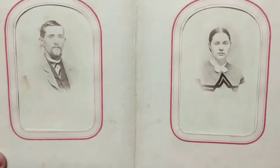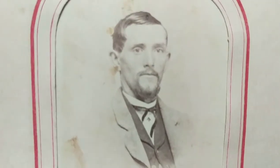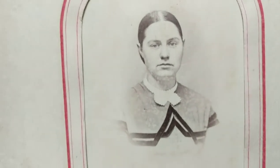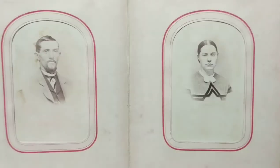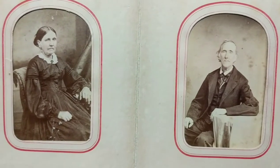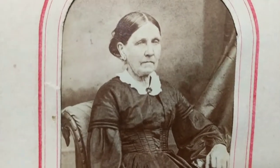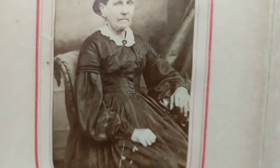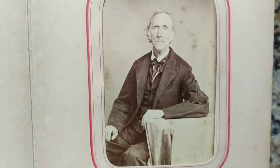We have some more 1860s photos — this gentleman here and another lady with the hair parted down the center, telling me it's 1860s. More 1860s photos — a grandmotherly type lady, a really nice image, and an elderly gentleman here.